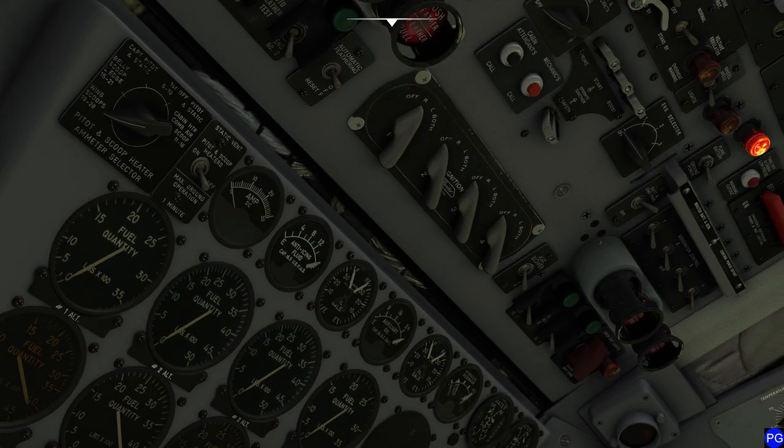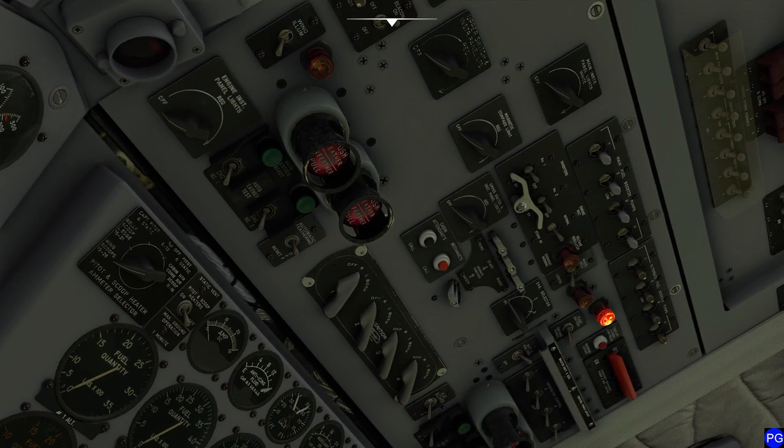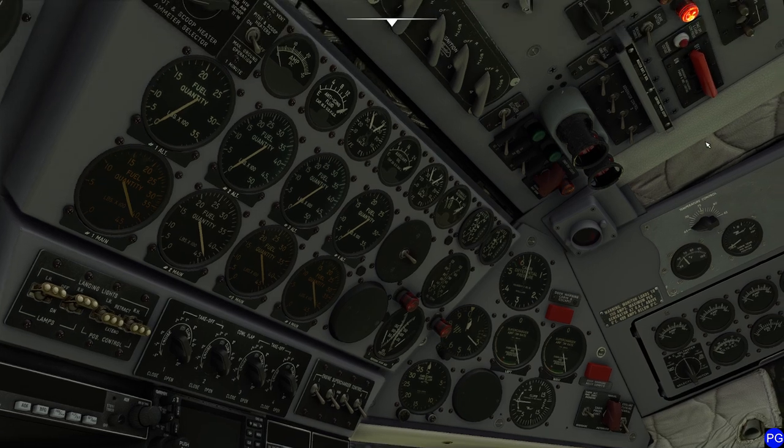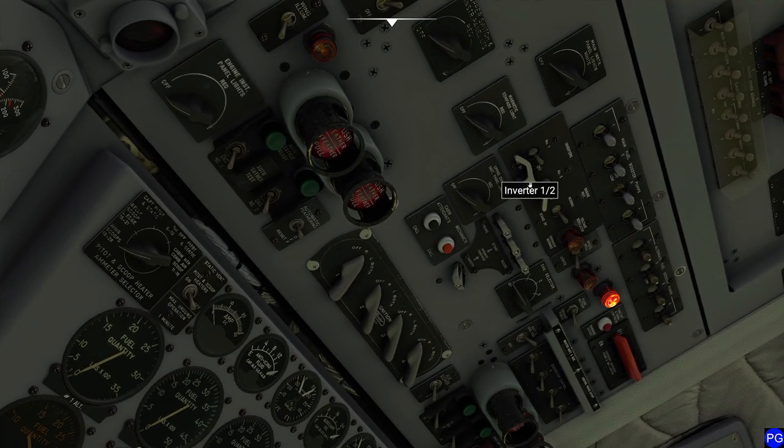Now we confirm that our fuel booster pumps are off — notice how many we have and they're very important. We go down to the cooling turbine switch and make sure that's all set — looks good. We're going to set our inverter switches to on. Watch this — you can actually rock that switch to snap them on. Then we go ahead and snap on the engine instrument inverter and we're good to go.